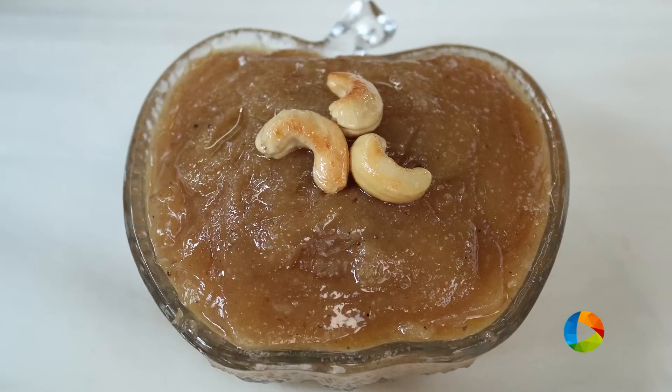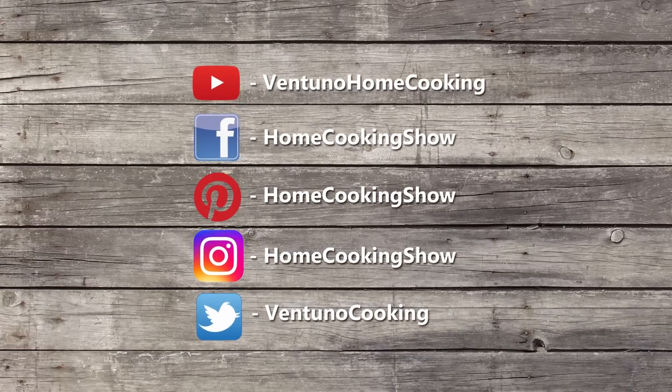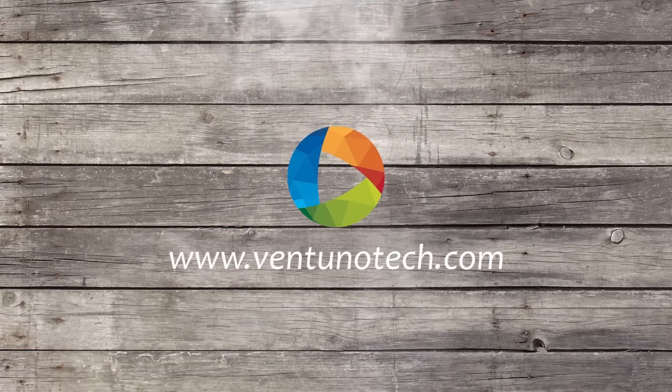You can try this lovely wheat halwa for this Sankranti and enjoy with your family. Wish you all a very happy Sankranti. Subscribe to our YouTube channel and also follow us on Facebook and Instagram. Subscribe to our channel and share the video. We'll see you soon. Bye.